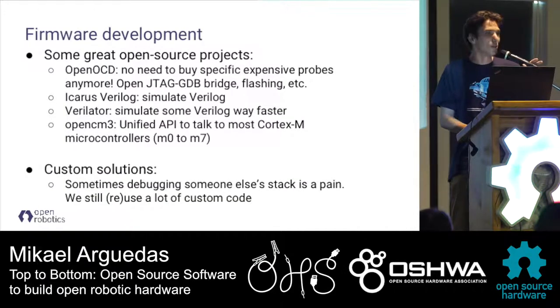We also rely on many open source projects. I want to point out OpenOCD - it's so convenient to be able to debug any chip over JTAG using an open source suite. You don't need to buy a proprietary probe, you don't need to configure anything or configure drivers. You just plug in JTAG, load OpenOCD, and you can debug directly on your chip.